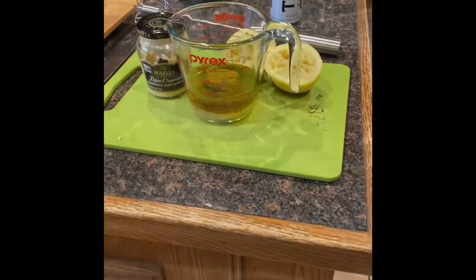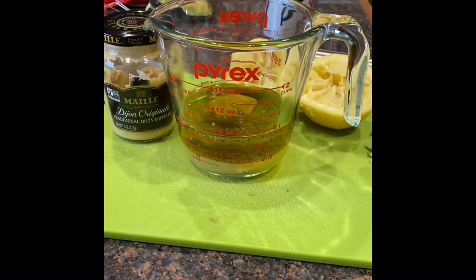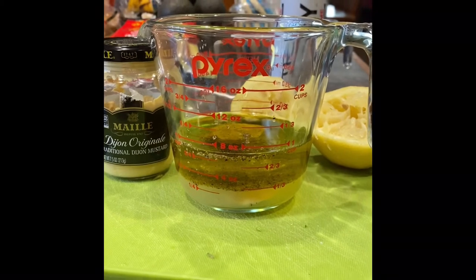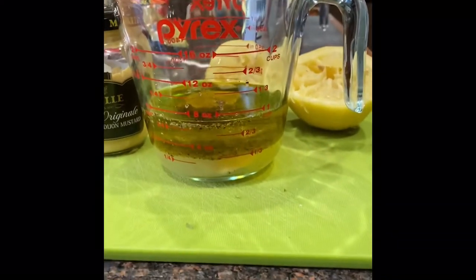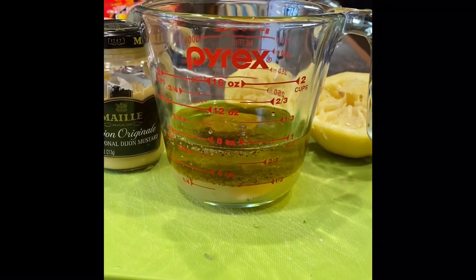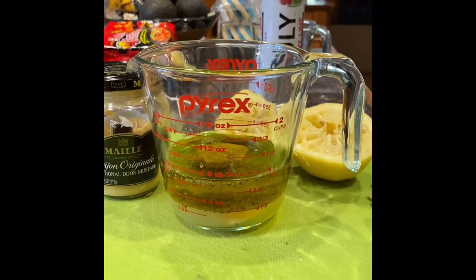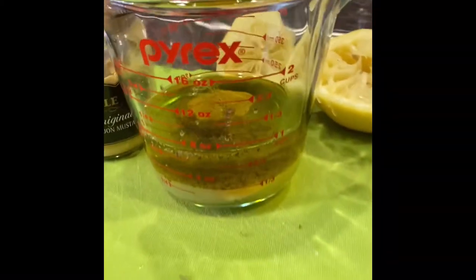Here's my advice for the salad dressing — I'm not gonna lie, I stole this from Ina. She's my queen. In this measuring cup: a quarter cup of freshly squeezed lemon juice — gotta be fresh. A quarter to half cup of olive oil, a good tablespoon of Dijon mustard, a dash of salt, about an eighth of a teaspoon, and about 10 to 15 grinds of a pepper grinder. That's your salad dressing.